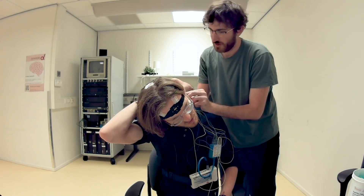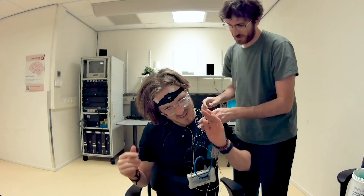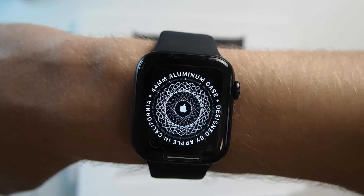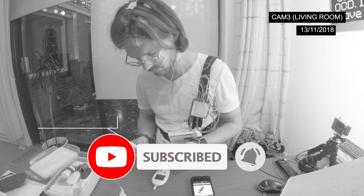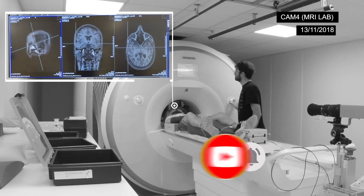In my videos I do scientific tests on different devices like the Oura Ring, the Fitbit and the ScanWatch, and I hope to use tracking to improve my life. If you like that subject and liked this video, consider subscribing to my channel and giving it a thumbs up because it makes it easier for other people to find my videos. Thank you so much for watching.